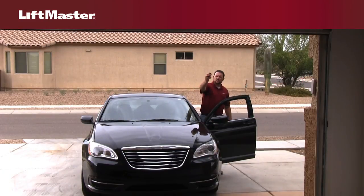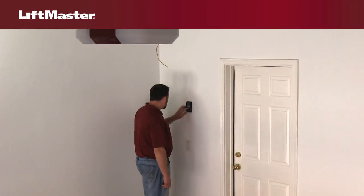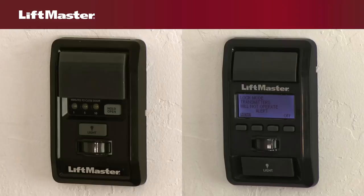There are several reasons your remote control may not be working. First, some wall-mounted door controls have a lock feature. When the lock is activated, the remote controls will not work. Depending on the type of door control you have, if the lock is activated, either the light on the push bar will flash or the LCD will display "Lock Activated."